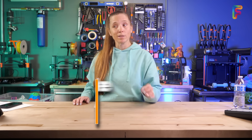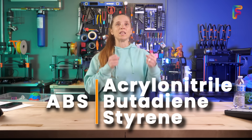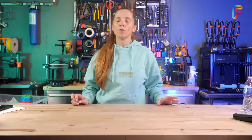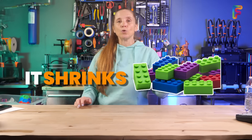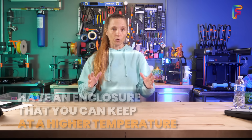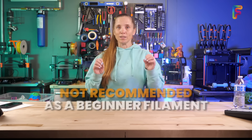Next is ABS and ASA. ABS — acrylonitrile butadiene styrene — was the OG 3D printing filament. When 3D printing consumers first started, that was the filament everybody was using. It is tough to print with because it needs a higher temperature, and as it cools down it shrinks. So you're going to have a lot of issues if you don't have an enclosure that you can keep at a higher temperature. It is not something I would recommend as a beginning filament — it is a more advanced filament.